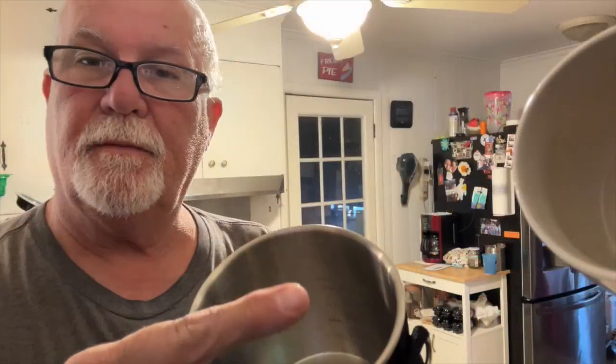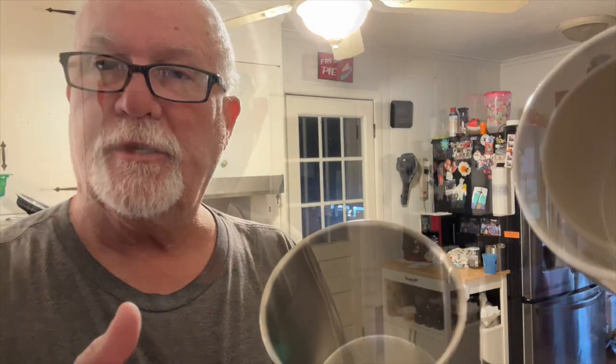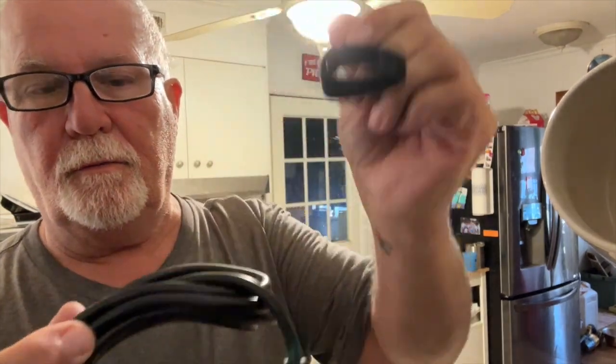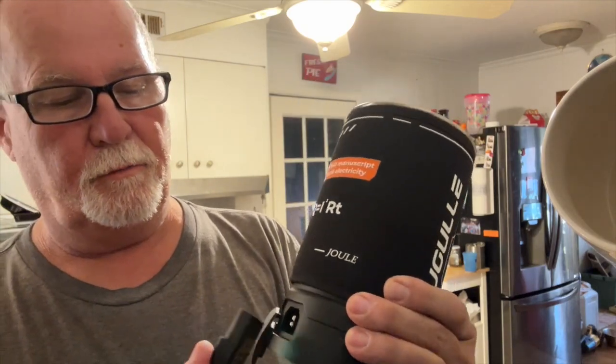It will get hot. There's foam around it, and I don't imagine this bottom part getting too hot. This has marks in here for milliliters and ounces. The cord comes with this nice Velcro — remove that, the cover over, and then you just plug that in and plug it into the wall, or your solar generators or your battery packs that have converters.